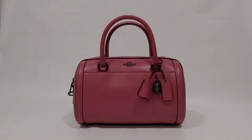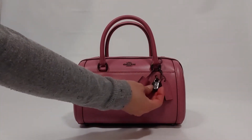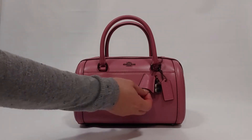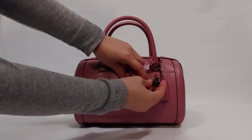Hi there, I'd like to introduce you to another Coach bag today. This is the Zoe Barrow satchel. The color is rose pink. It comes with gunmetal hardware. It has a leather hand tag and a lock with the Coach logo emblem, and it has come with a key.